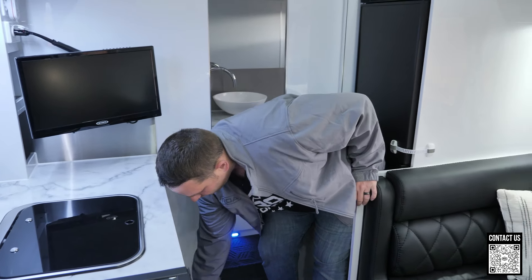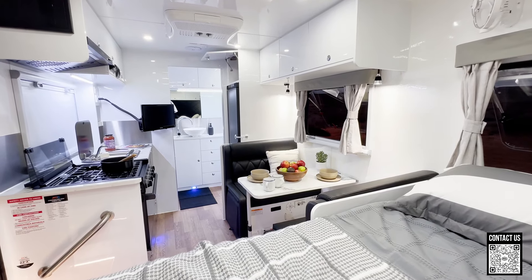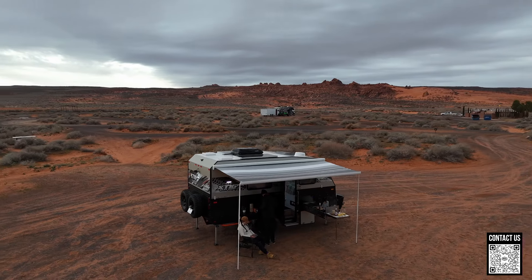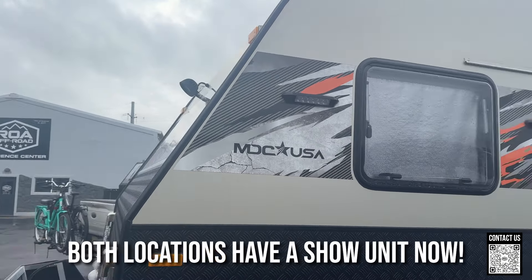I'm going to have a full tour — one of the things ROA is known for is really in-depth detailed tours. I'll do a full hour-long tour when we walk around this properly. We do have access to East West 16 trailers at ROA in South Carolina and Utah — just let us know if you want to get one. We can order one right now, and if we get enough people asking for it we'll get one for show.